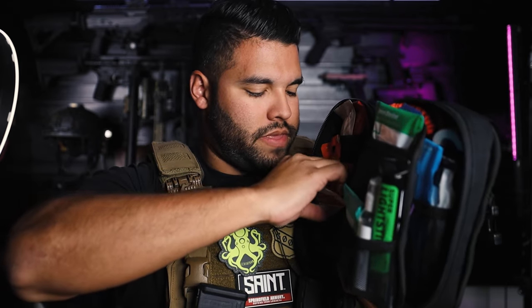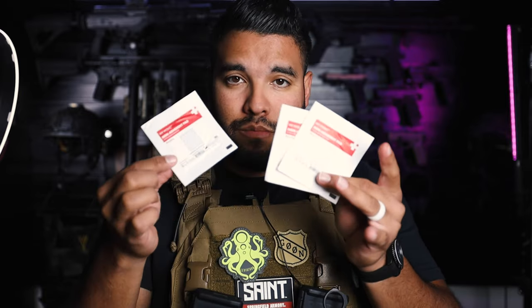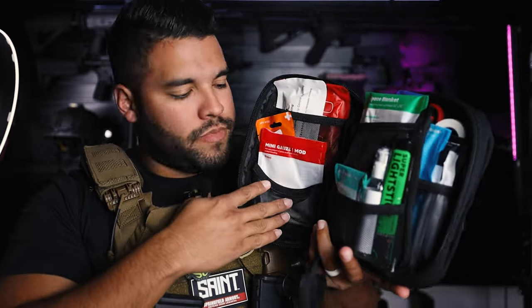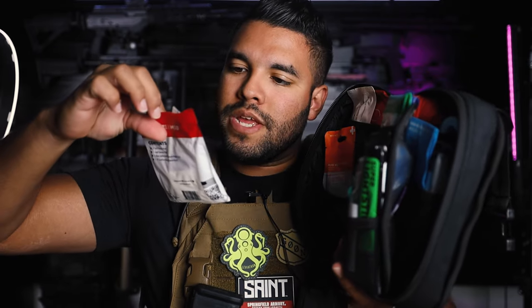Then we have a gauze pad. Gauze is very important for bleeding. We have two non-adherent pads — these are also good for bleeding. Got to make sure I keep track of these. Up next, we have a mini gauze pad. This is good — a mini assortment of gauze pads and rolls to control bleeding.